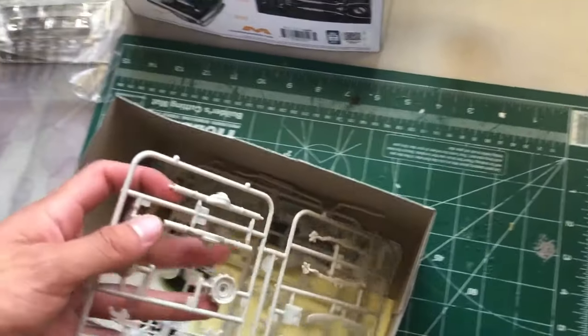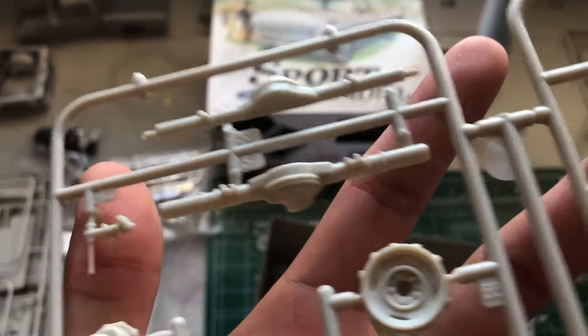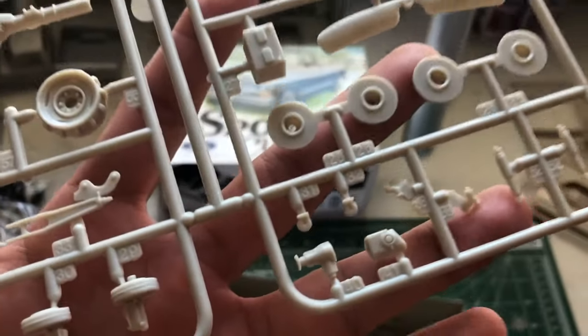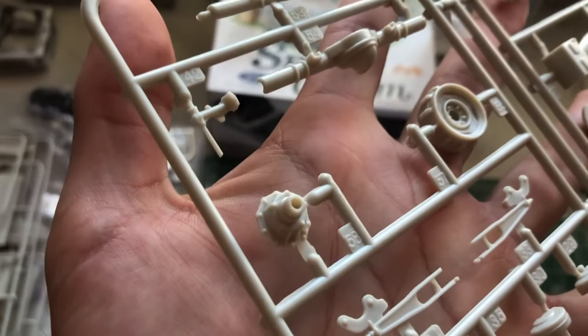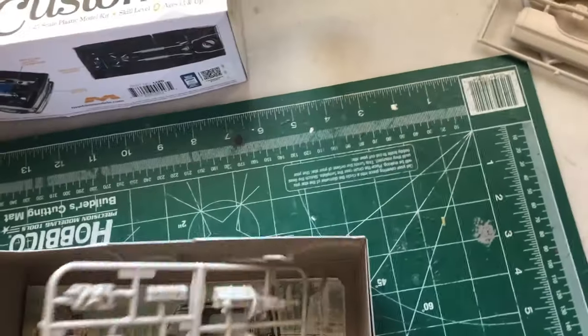Next up we have some frame pieces — there's the differential rear end, leaf springs, visors, disc brakes. There's the pedals, a few other frame pieces, there's the pump. That's the spare tire and spare rim.